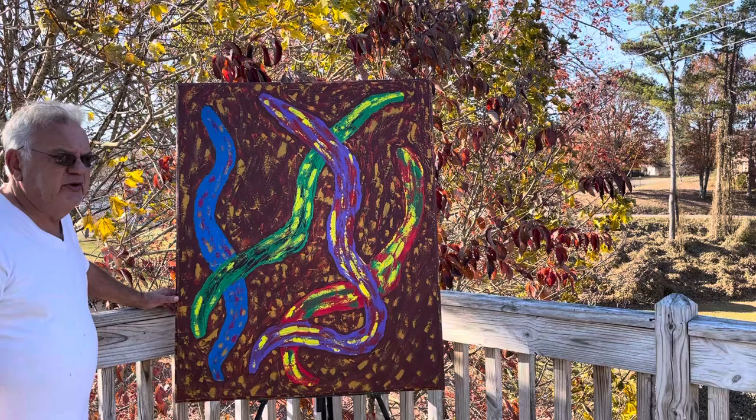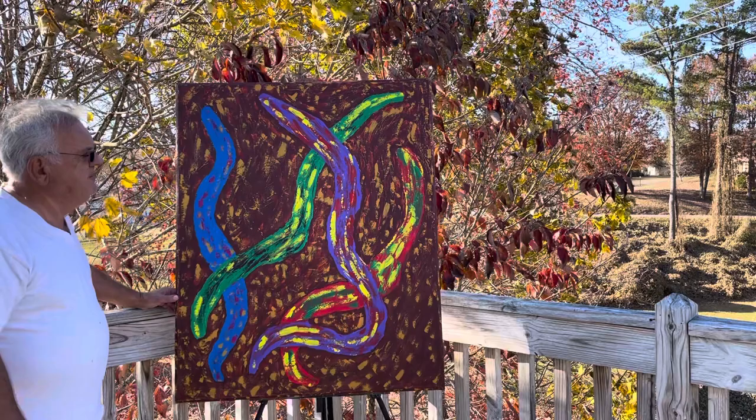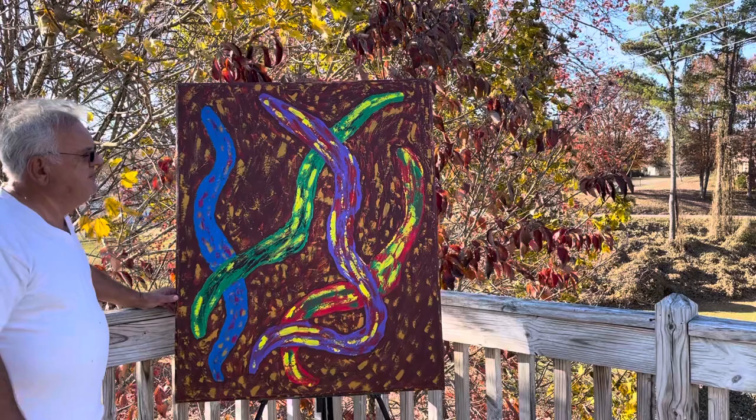Again, I thank you for viewing this video and this particular painting — it's in the abstract. Have a wonderful and a blessed day.